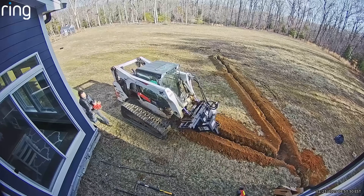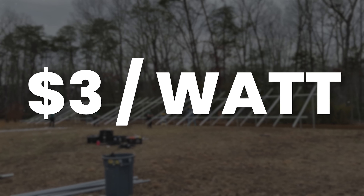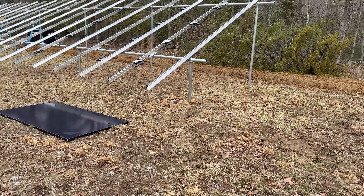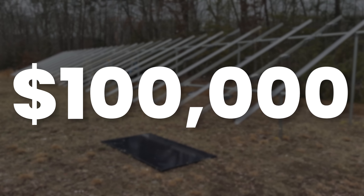This was a pretty expensive endeavor for me. All-in, parts and labor, it's like three bucks a watt. Remember I said I had 34.4 kilowatts DC — times that by three, it's under three dollars a watt. I need to double check, but this cost me between like ninety to one hundred thousand dollars.